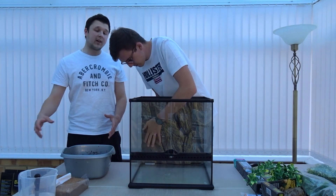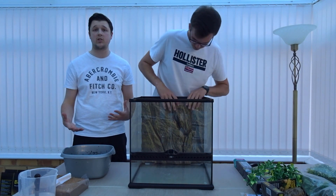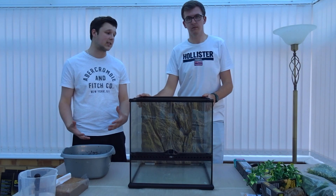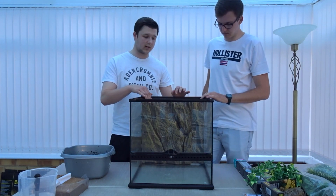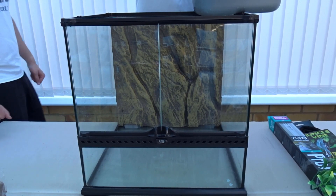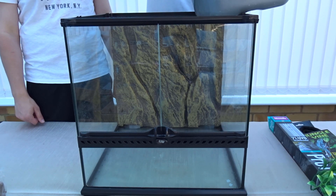When putting in the background it does take a bit of pressure, but use more of a wiggling technique. A lot of people push too hard and snap the foam background — it is foam and will snap quite easily. Take your time and it'll slot in nicely. It's not coming out. The substrate is still a little wet but we're going to add it in as a thin base layer and it will absorb over time.